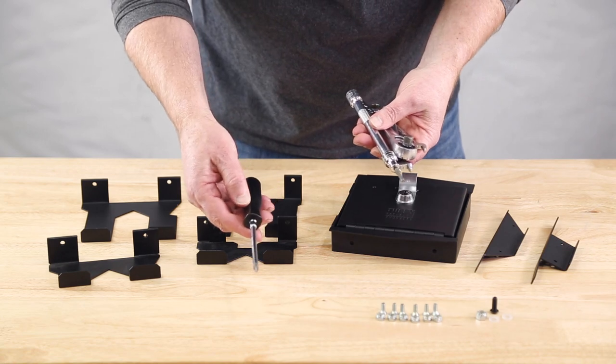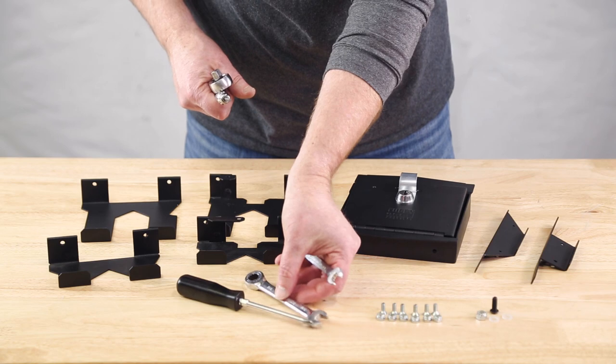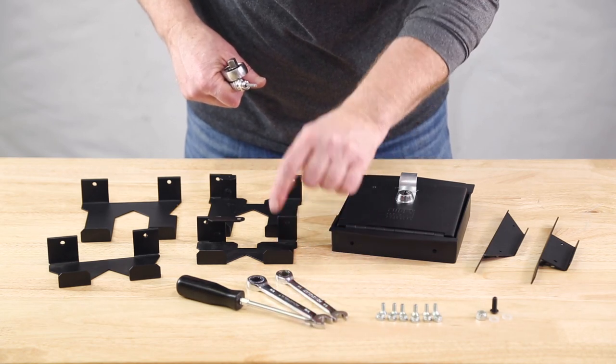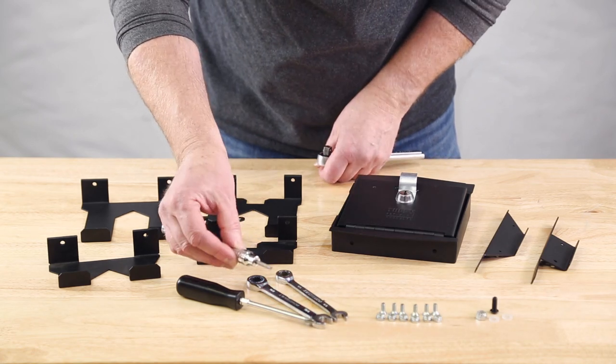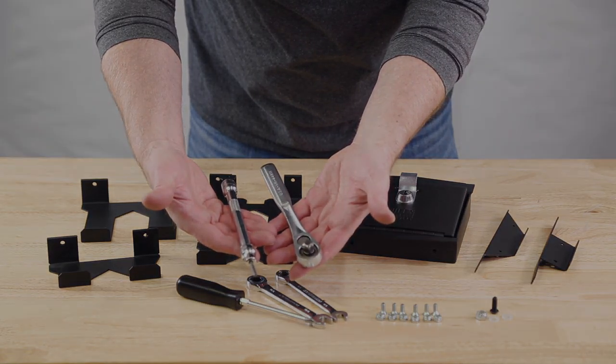Tools needed for the job: a number two Phillips screwdriver, a 7/16 and 3/8 inch wrench — best if you have the ratcheting end style — a 5/32 hex key, and we went with an extension and a ratchet to make it easy.